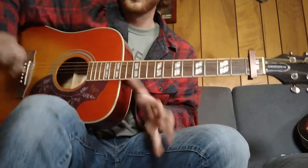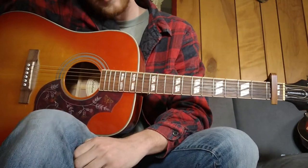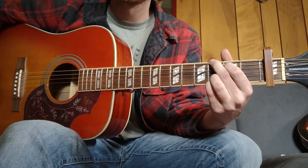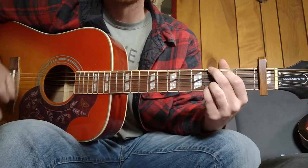Moving on to this one. It's gotta be my favorite song off the album, or top two — it's a great album. We're gonna be in standard tuning, capo first fret, and we're gonna go through the whole chord progression, the whole song.